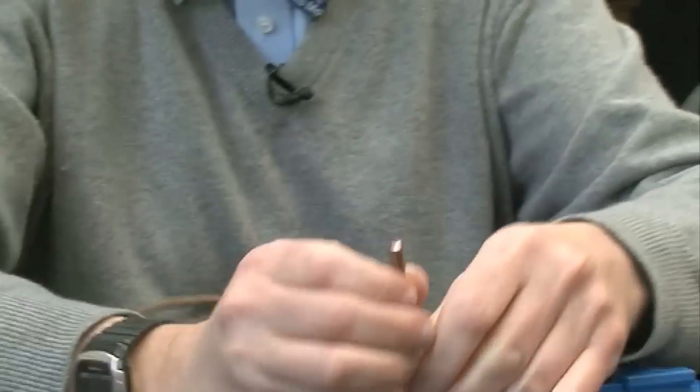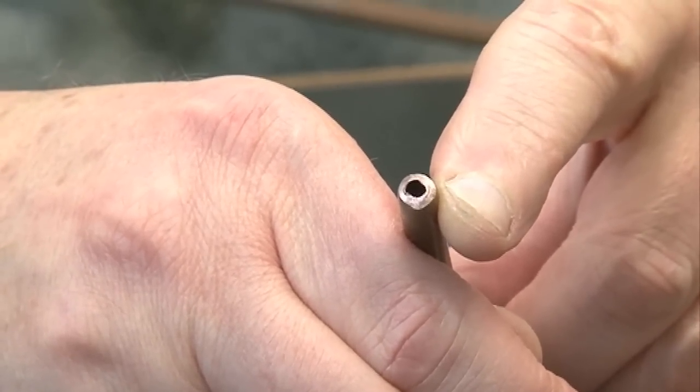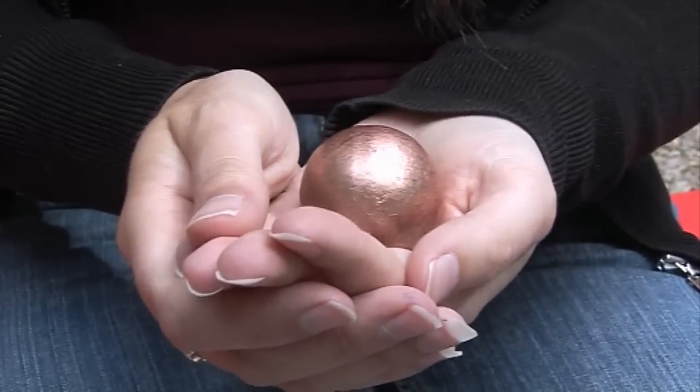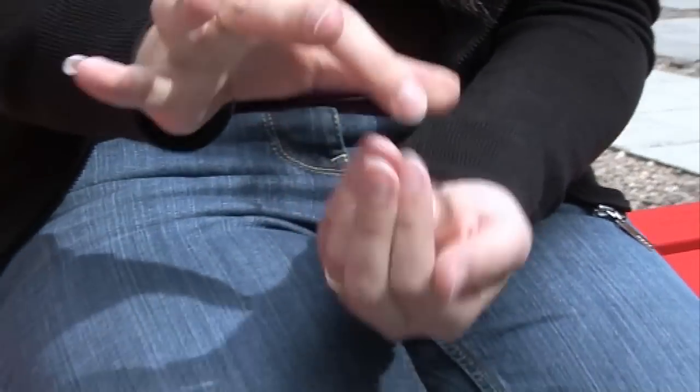When you cut the metal, you get this very nice, shiny, fresh surface coloured just like copper. This is a ball of copper metal. As you might imagine, it is a ball of metal, so it is quite dense and heavy.